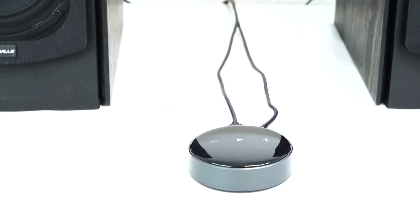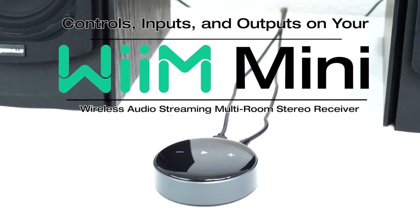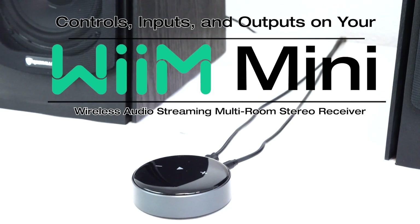What's up guys, I'm Mike and today I'm going to be showing you what the different controls, inputs, and outputs on the WIM Mini are.